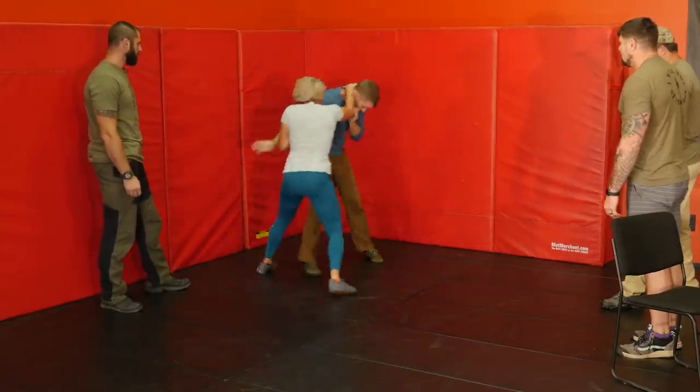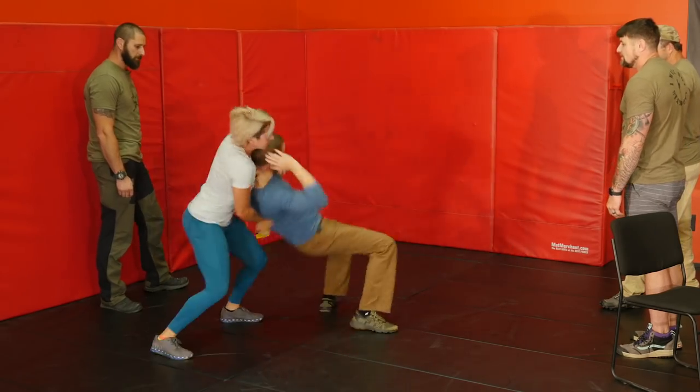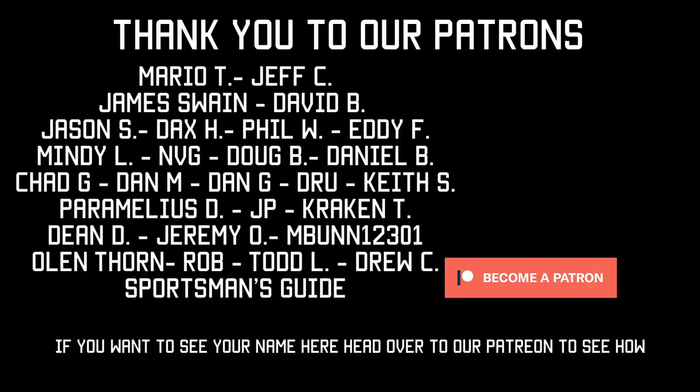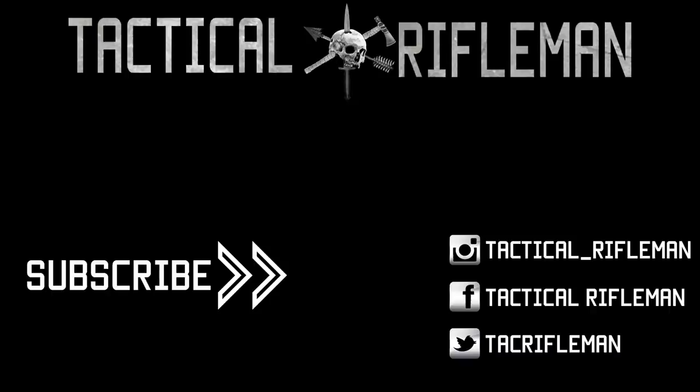That was our first question off the laundry list, so this is going to be a whole series of videos. Make sure to like, comment, and subscribe. A friendly reminder: if you haven't subscribed to Fit to Fight Republic yet, you're wrong. Follow us on Facebook, Instagram, and Twitter so you don't miss out on anything. We'll see y'all next time - take care and shoot straight.